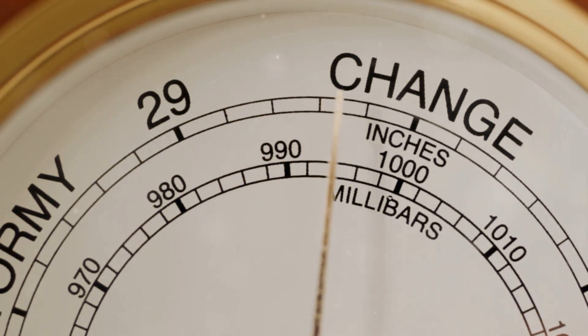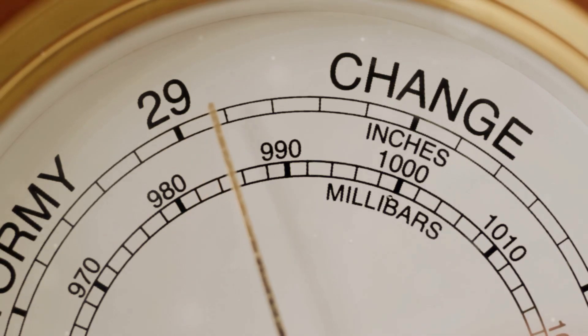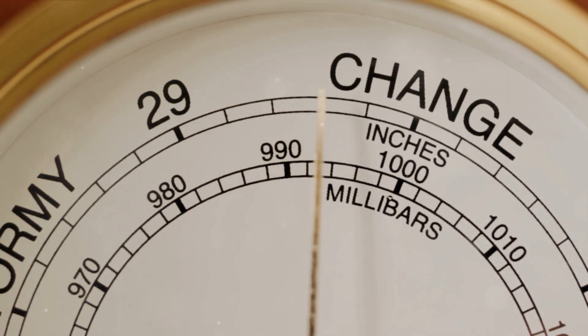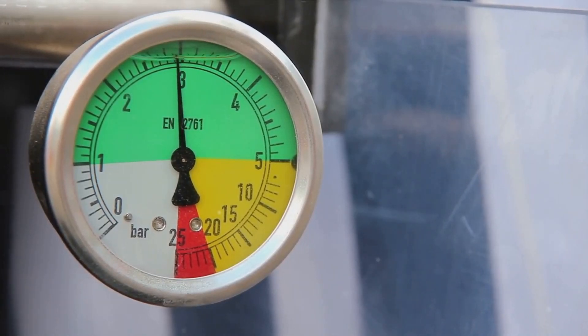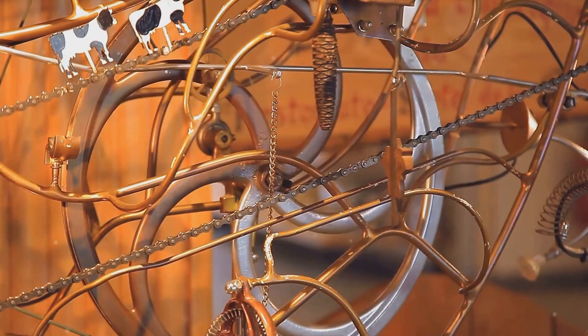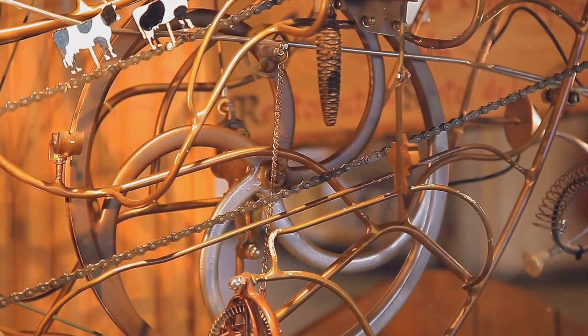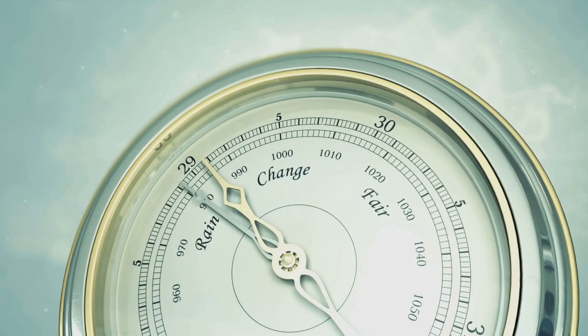How does this little device measure something as elusive as air pressure? The heart of an altimeter is an aneroid wafer, a flexible sealed capsule that expands and contracts in response to changes in air pressure. It's essentially a sensitive barometer, finely tuned to detect the slightest pressure changes. The aneroid wafer is linked to a set of mechanical linkages, which translate the wafer's movements into a rotation of the altimeter's hands on its dial. When the air pressure decreases, as it does with an increase in altitude, the wafer expands.